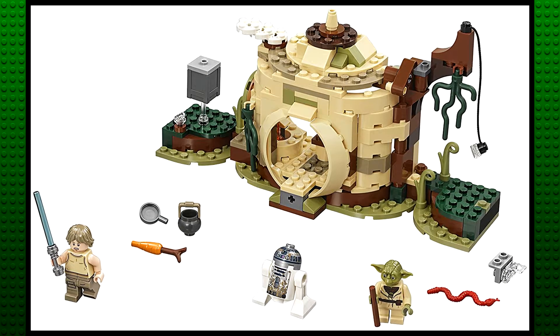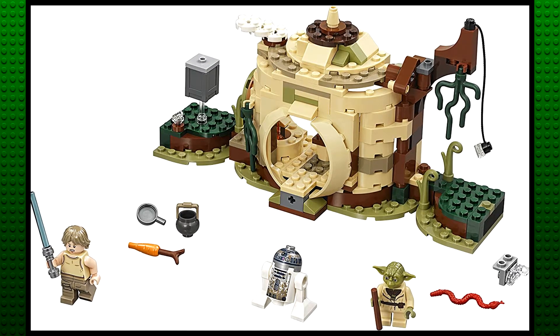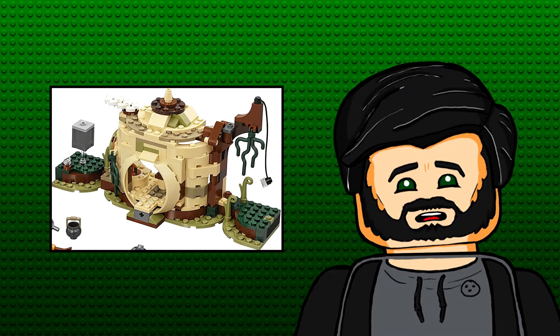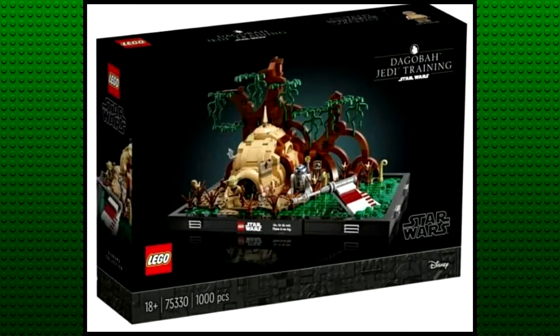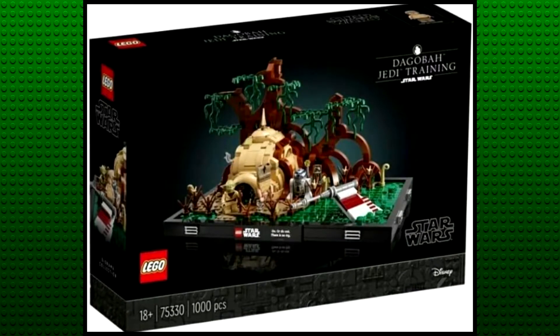Yoda's hut from 2018 was more or less the same size and it came with what looks like the exact same figures. So it kind of feels like they just took that set and spent the other 50 euro just decorating around it. The final model looks great though and I'm really looking forward to putting it together — I just worry that it'll feel really small for 80 euro.